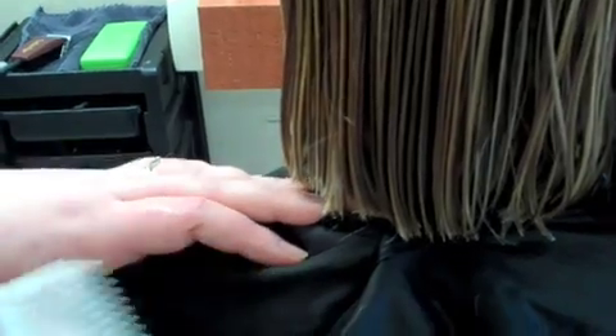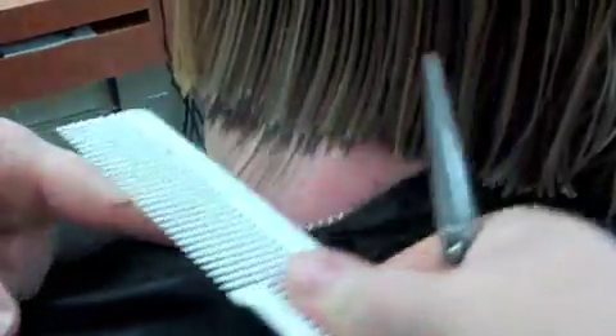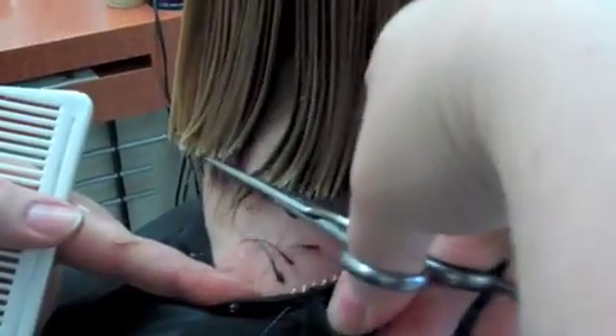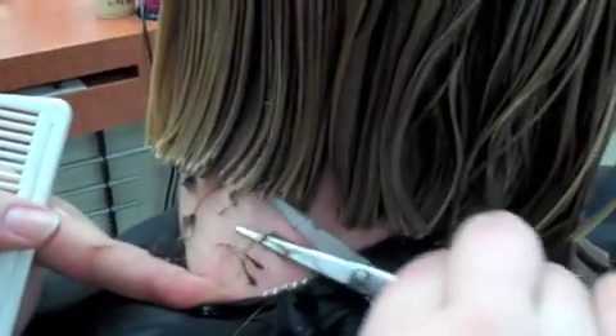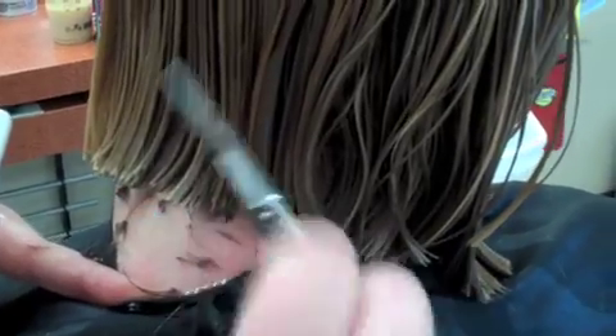A lot of times when you do a bob, people have little hairs underneath their hairline and they always tend to pop out about two to three days later. Here's my little trick: have them tilt their head the opposite way from where you're at, comb down really really tight, and you see all those little hairs — just follow your line and cut them off. That way they don't have all those crazy hairs causing weird stick-out areas or flips, and now they're gone.